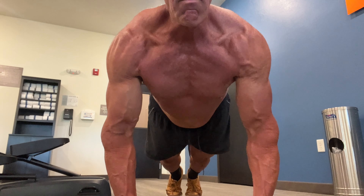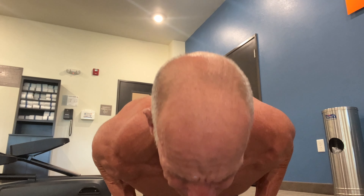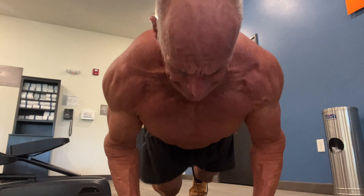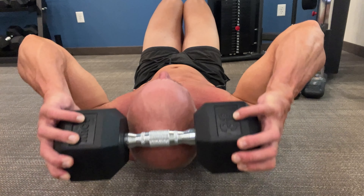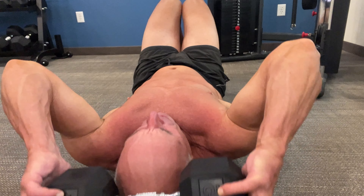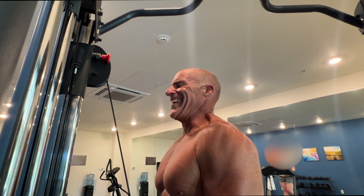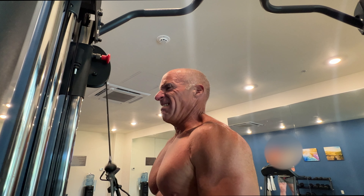The last 20-minute superset starts with push-ups. I do these on my fists because it's easier on my wrists, which do not have good flexibility. But it also lets me do it in a fashion such that I have no shoulder discomfort whatsoever. The second exercise is weighted crunches. Having the weight is a treat here. And then the last exercise in the superset is tricep push-downs — again, a treat because I normally don't have this. And I repeat all these exercises without rest for 20 minutes.